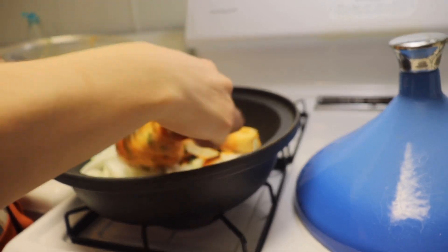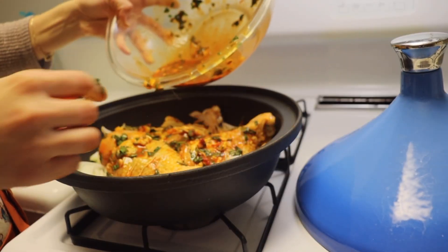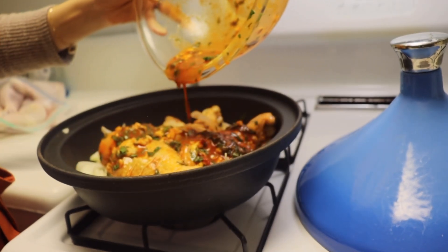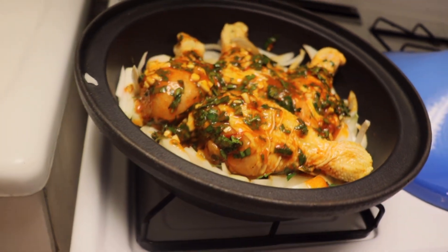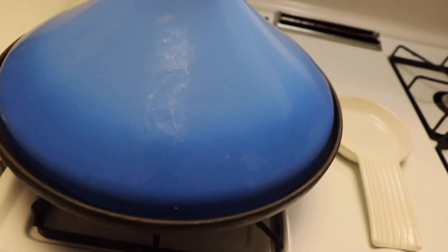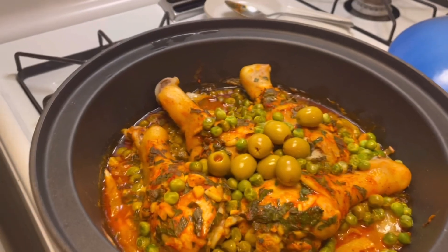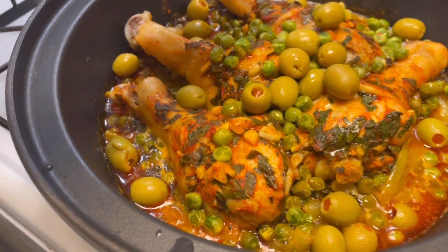You can cook this in any pot that has a lid. In a tagine, I put onions then the chicken. I didn't show it in this video, but I added peas after a couple of minutes. Cover it and cook on low heat. When it's almost done, add olives and squeeze half a lemon.